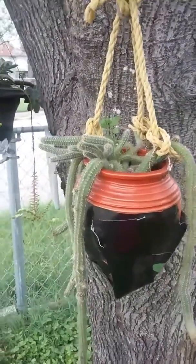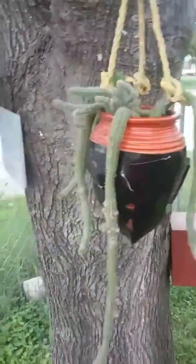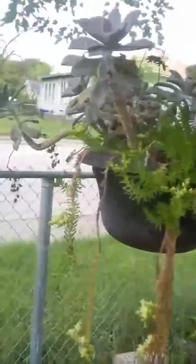That pot broke and I'm so scared to get all these things, I just taped it up. Some more succulents.